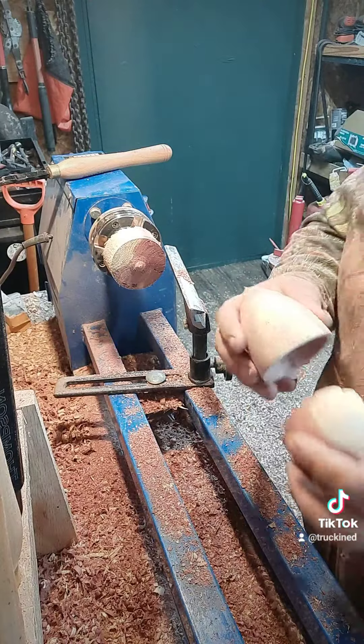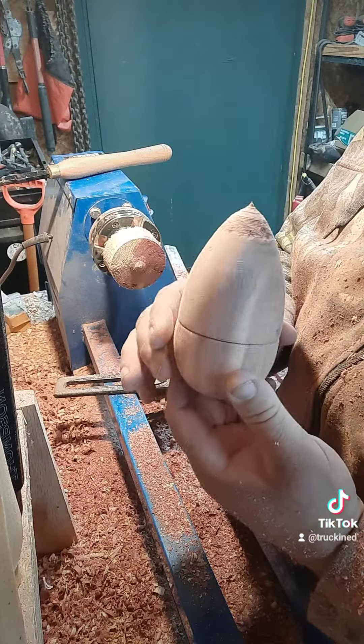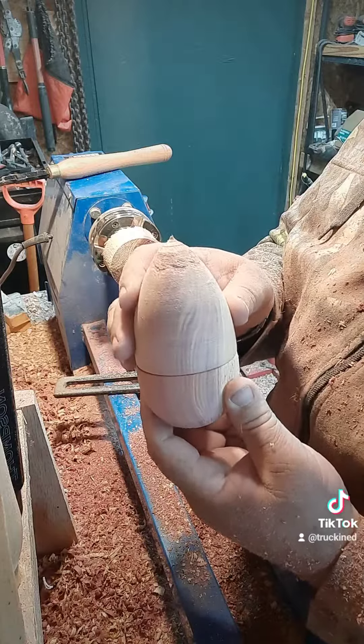Here's the final product. It's not perfect yet, it's not sanded. We're going to sand it and finish it. How would you like to have that for a prize egg on Easter?